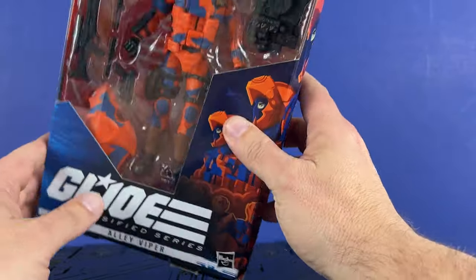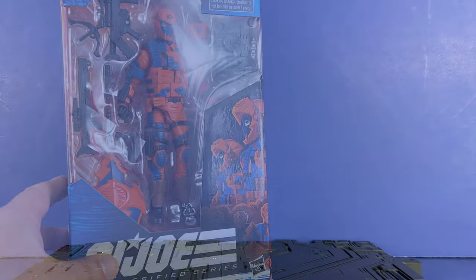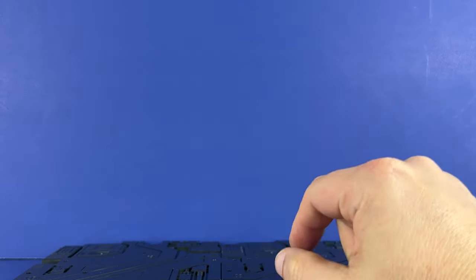The box is kind of beat up. Let's get them out of the box and take a look — that's what I'm excited to see. So if you ever hear me say this figure doesn't have enough accessories or doesn't come with enough stuff, throw that out the window for the Alley Viper, because good lord, he comes with a bunch of stuff. Awesome, I love this, it's fantastic.